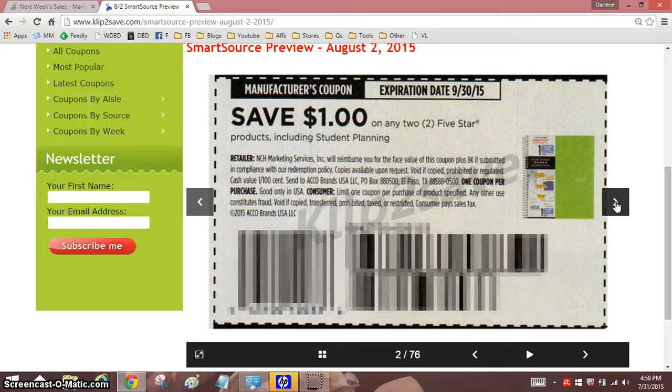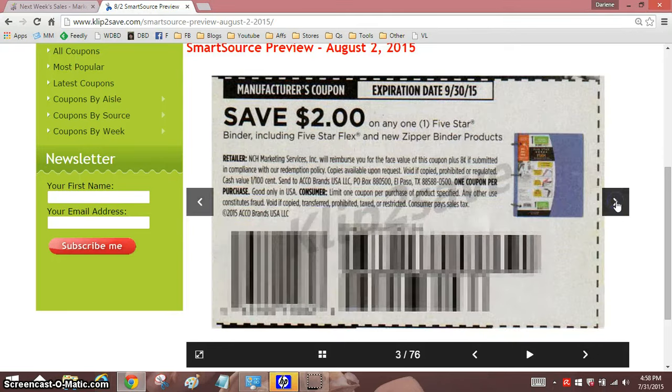We'll start with razors. We will be seeing coupons for school supplies, so if that's something you're shopping for, be sure you check for coupons.